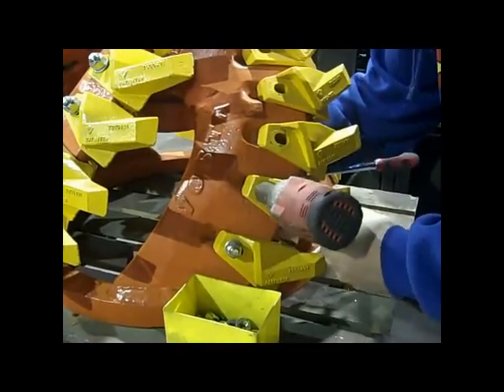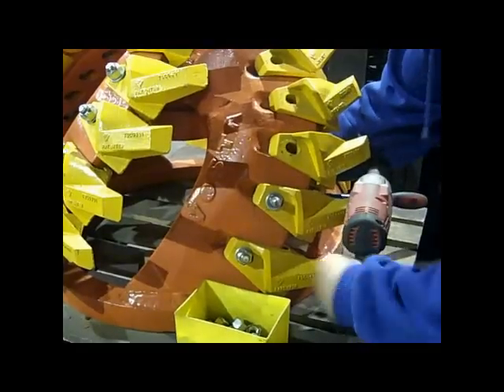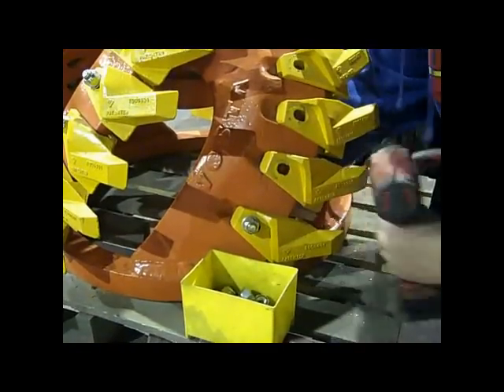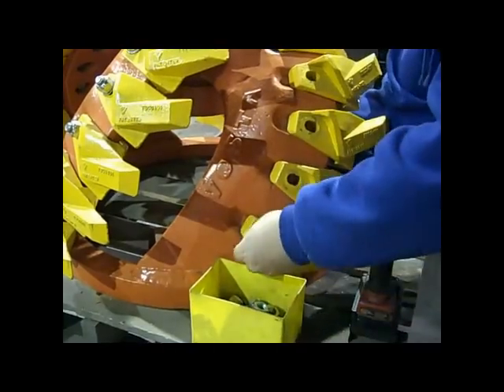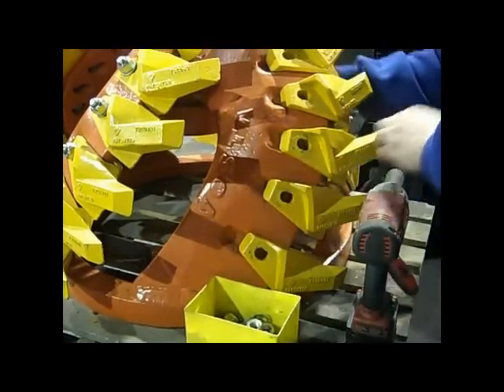Okay, now you've heard the official sales pitch. Now you want to know how this helps you. Admittedly, our demo is inside our shop with a small cutter head at waist level — pretty much ideal conditions to change the teeth. We know you will never have these ideal conditions when your teeth need to be replaced. You'll be standing in a work boat with the wind blowing and your boss yelling. But even with those conditions, you will be back up and running in a couple of hours.